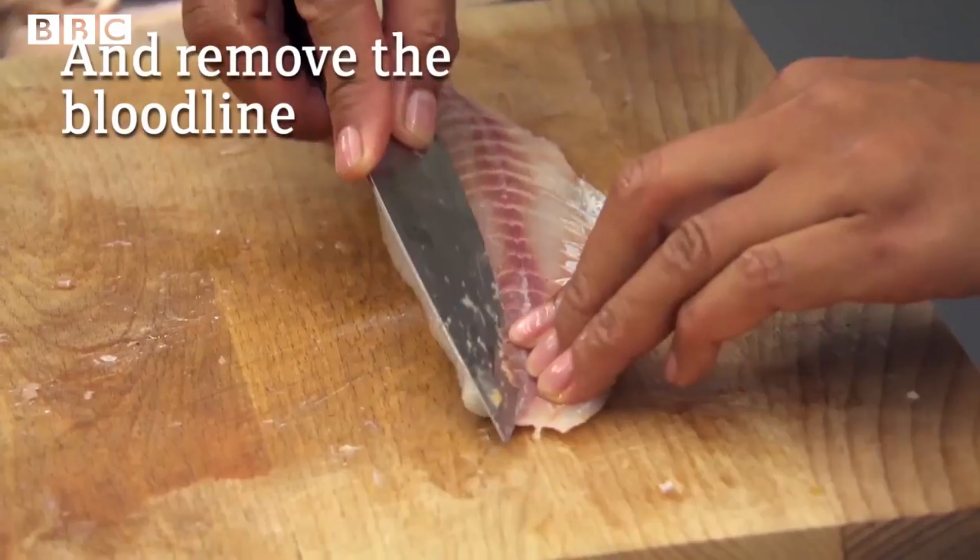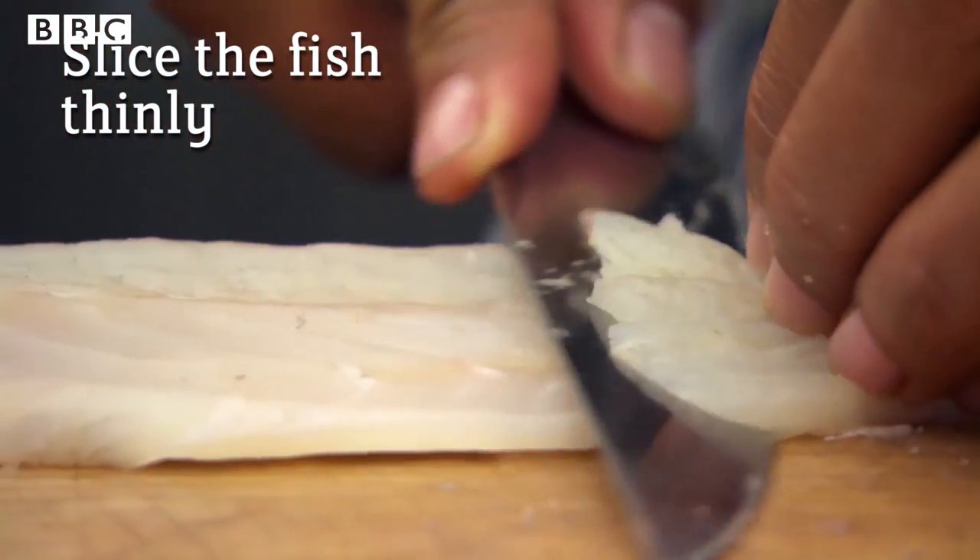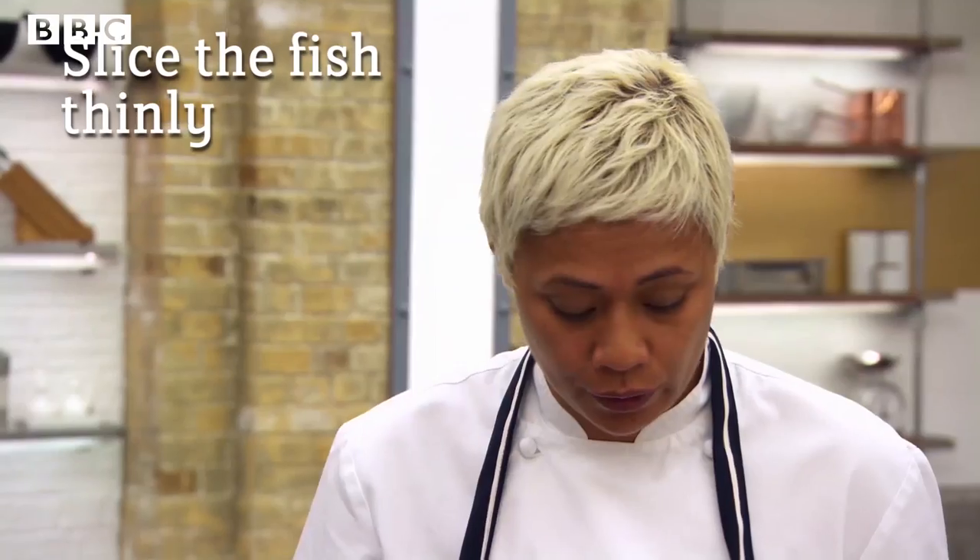All of the bloodline along the back of the fish — you want to remove as much as possible. Now I'm going to slice my fish for the ceviche, nice and thin.